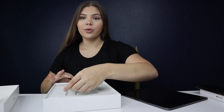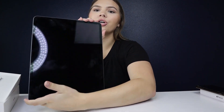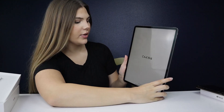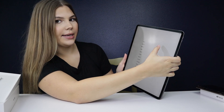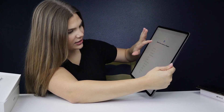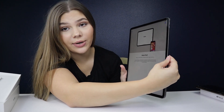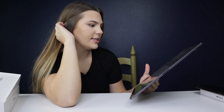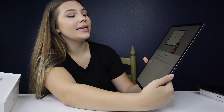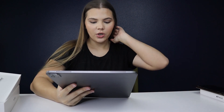It came pre-charged which is good — you can start playing around on it instantly because when you get a new expensive toy you really want to be on it. So now let's turn this on. It says hello, I'm going to swipe up and choose English and my country. It says 'Quick Start — bring your current iPhone or iPad near this iPad to sign in and set up.' This is new, I've never seen this before on any Apple product. I'm going to take my phone and see what we can do here.